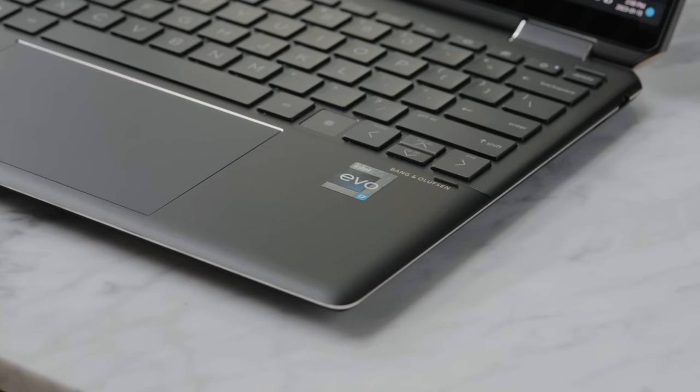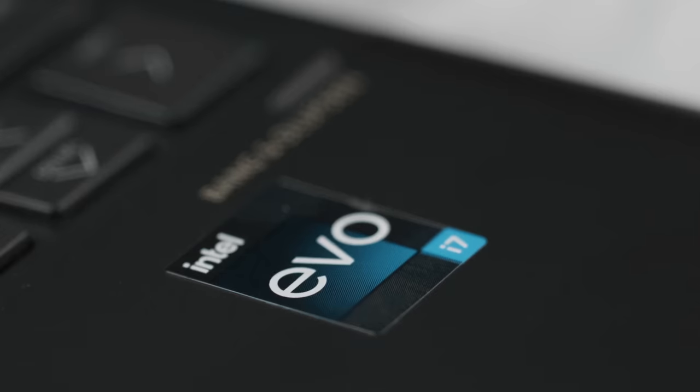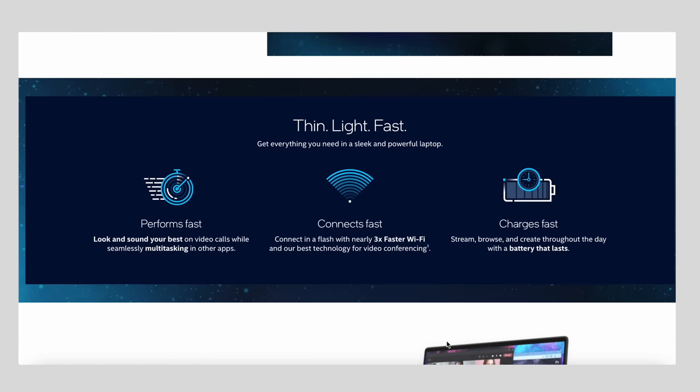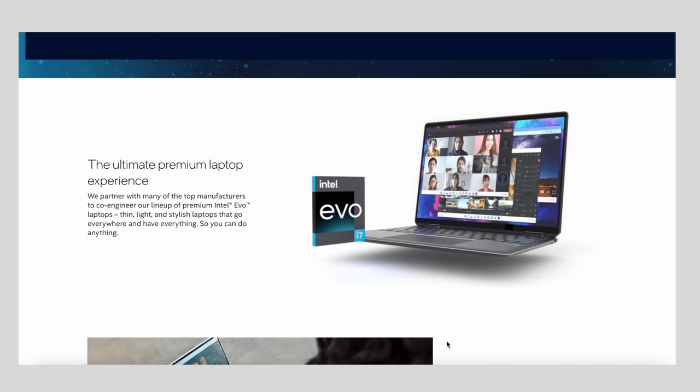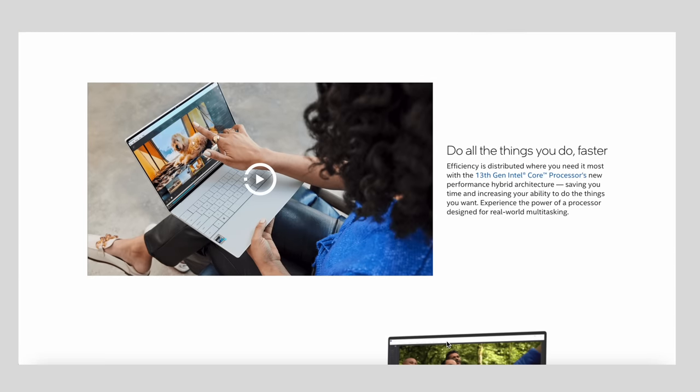From a productivity hardware standpoint this really does check all the boxes. The 13.5-inch form factor with the amount of power available is going to be the most convenient for most people. With the Intel Evo platform, laptops are rigorously tested and verified against 25 tasks, 200 workflows, and 150 components to deliver a no-compromise experience, including long-lasting battery life, fast speed for productivity, and WiFi 6E performance.